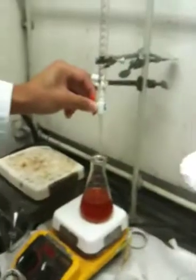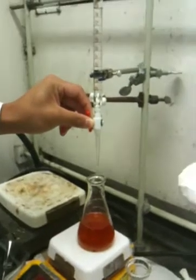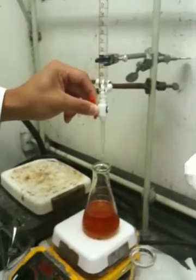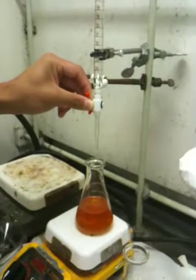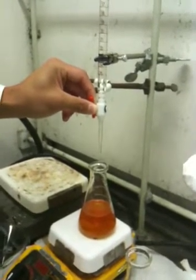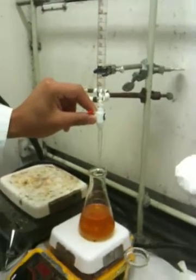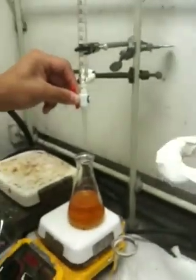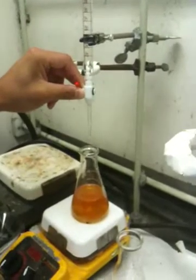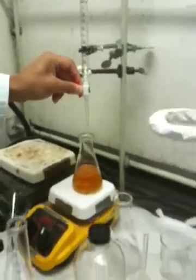He's titrating some Na2S2O3 into an Erlenmeyer flask which has 0.1 grams of vitamin C crushed, 15 mils of water, 10 mils of... H2SO4 — sulfuric acid. And it has 1 gram of potassium iodide, and then another 0.1 gram of sodium bicarb.